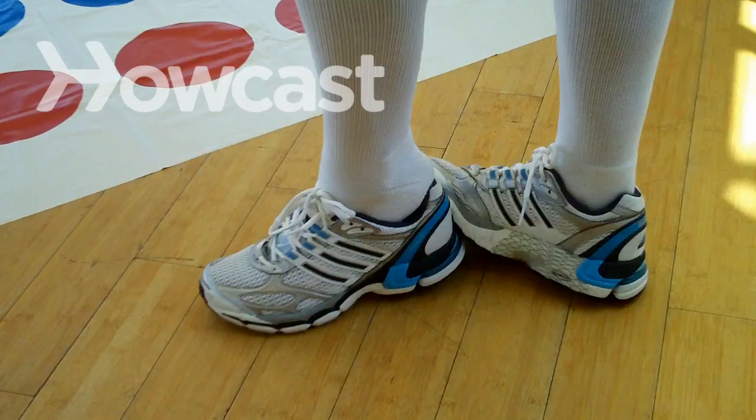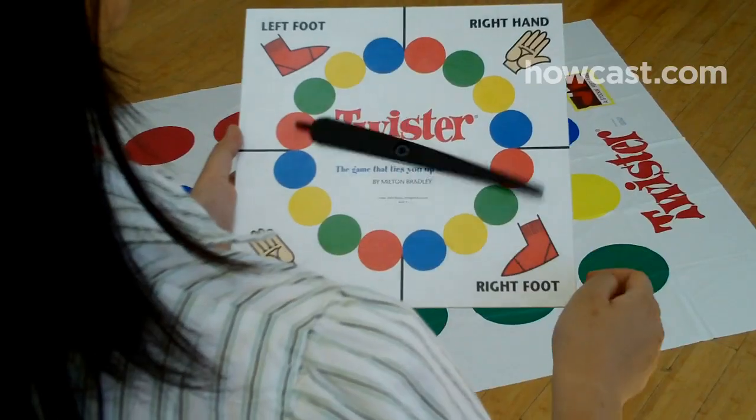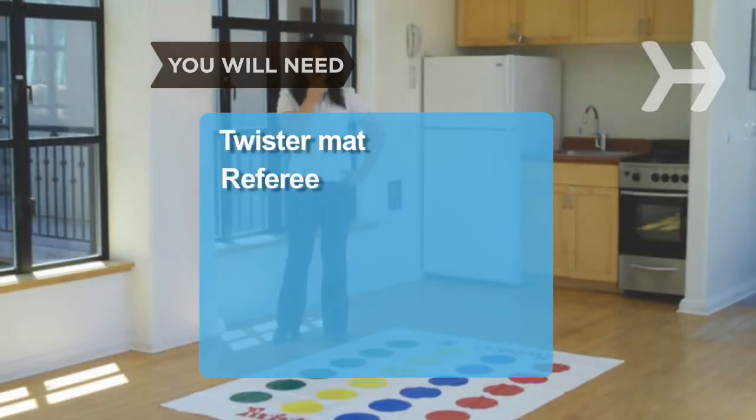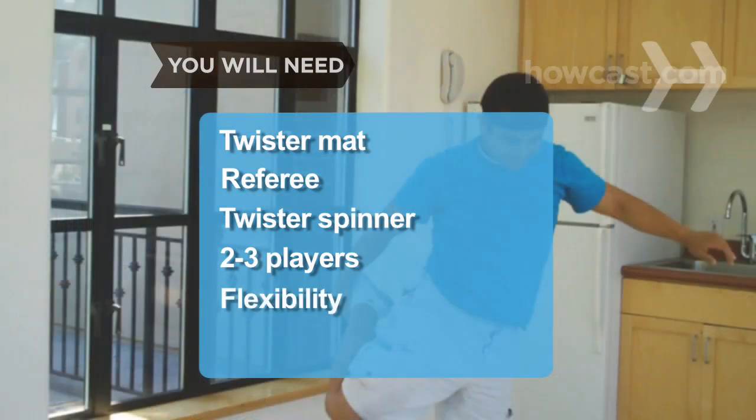How to Play Twister. Introduced in 1966, this popular game continues to enthrall every age group. You will need a Twister mat, a referee, a Twister spinner, two to three players, and flexibility.